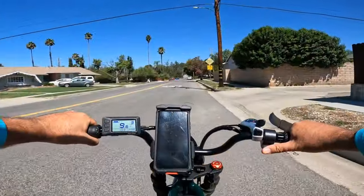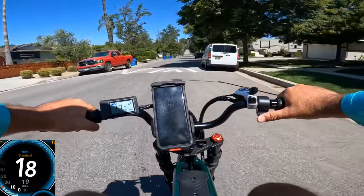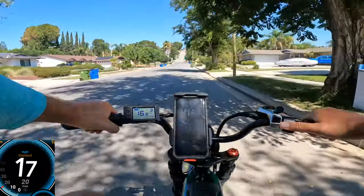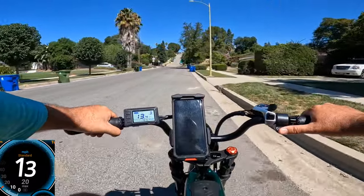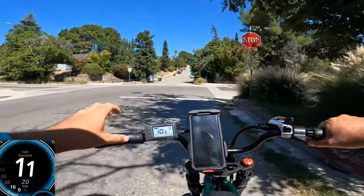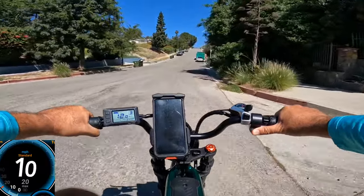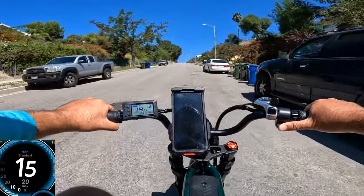We're almost at the hill. I've tested many 1,000-watt and 750-watt and 500-watt bikes here — RAVE has performed better than some 1,000-watt peak bikes on this hill. I even tested it with my son — nearly 275 pounds combined — and it still made it most of the way up, which was impressive. Now I'll stop at the bottom and use throttle only, no pedals. Starting the climb — peak power showing 1,100... 1,200... 1,235 watts, going about 6 mph.